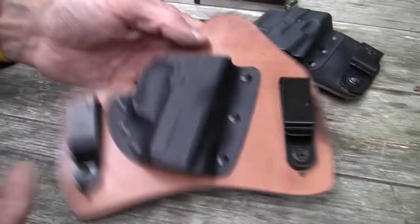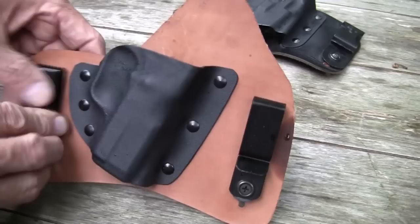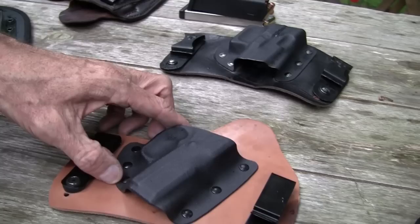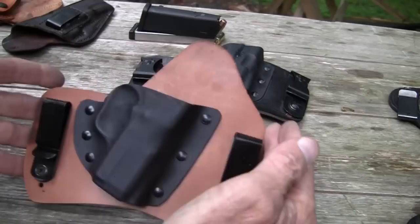This is the Tommy Tice holster — as I believe he pronounces his name. It's very similar to the Crossbreed or the Galco: you have your riveted scabbard and your adjustable clips, and it's just a nice holster, very similar to the others. There's nothing all that innovative about any of them. The big deal with these is the size of the leather — the fact that it spreads everything out — and then the kydex and the adjustable clips. That's what gets you to a more comfortable holster.